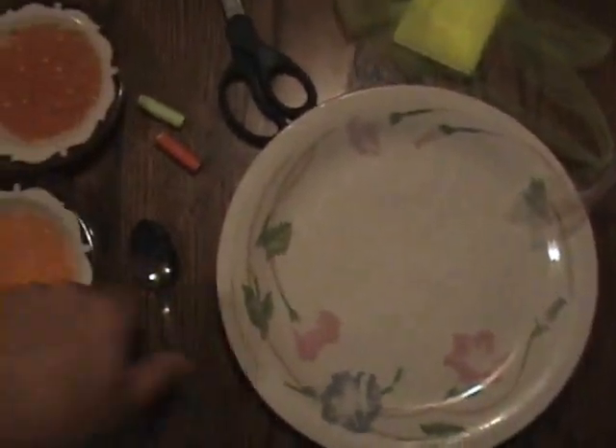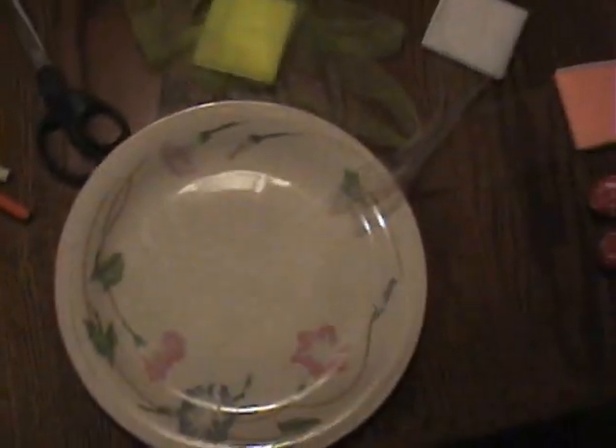Alright, we've got our scissors here, eggs ready, a spoon for dishing out. I'm going to do a chartreuse one here — a nice chartreuse egg sack.